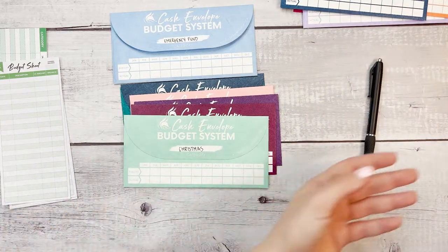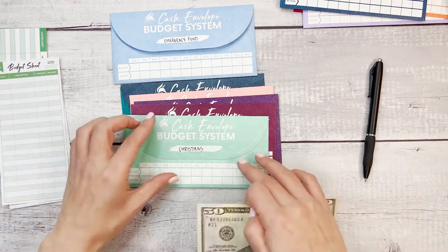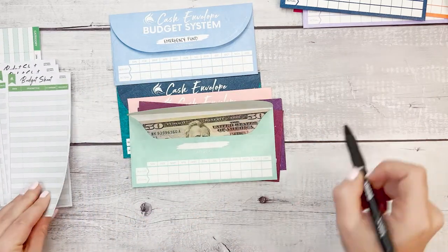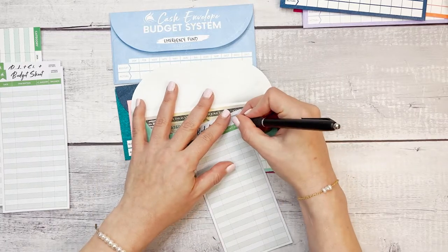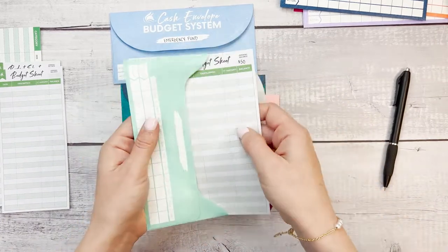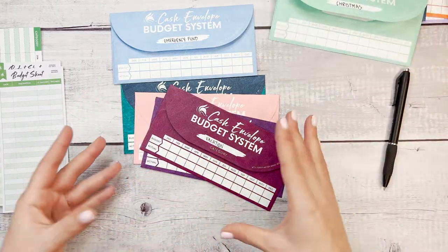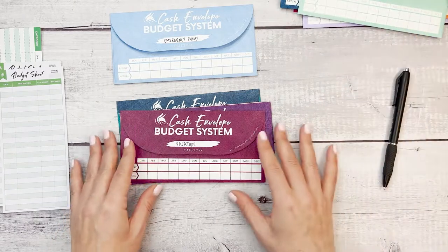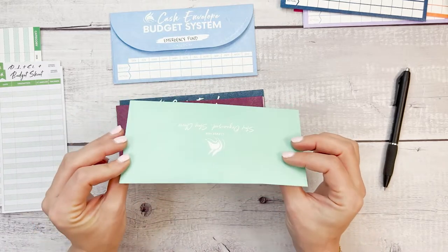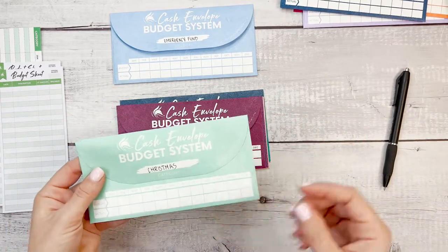Christmas is a sinking fund, which means Christmas is going to come around every year. We know it's going to happen and it's important to start saving for it as soon as you can so that once it comes, you can stay on track financially because you know you have already set aside this money for the holiday. I like to think of these types of saving goals — Christmas, car maintenance, maybe a subscription renewal — as gift cards. You are giving yourself a gift card for these separate areas of your life. So once Christmas comes and you have this envelope all stuffed and filled out, you know that this is your Christmas gift card — the money you have set aside for this holiday.